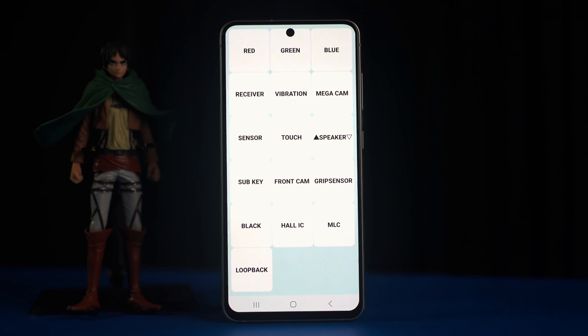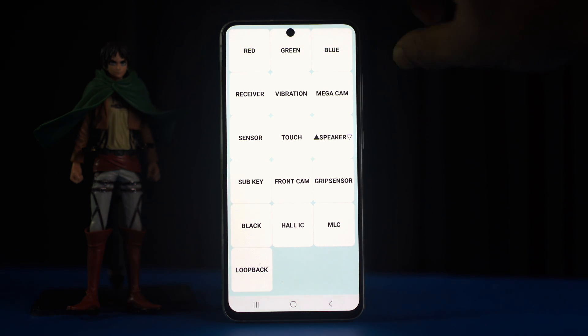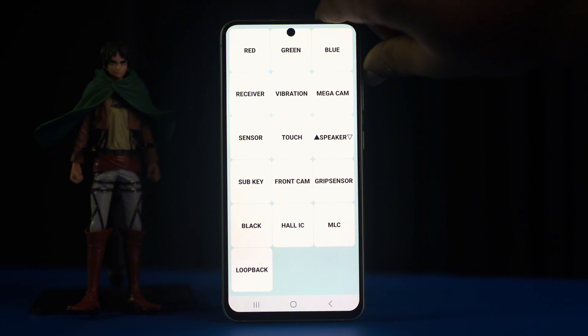After that, make sure these basic things: make sure the volume of the alarm sound, clean your speaker with a soft brush and thin cloth, turn off Bluetooth devices, and turn off the do not disturb mode.